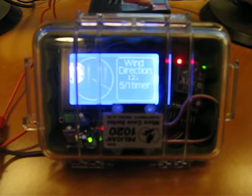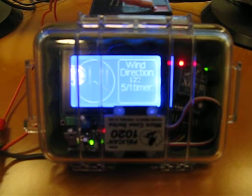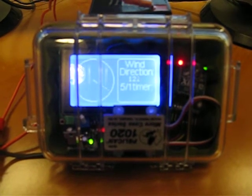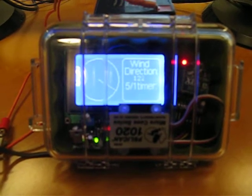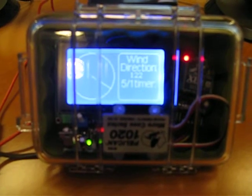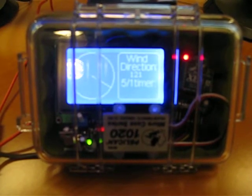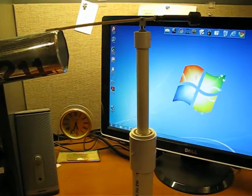Here is my latest Arduino creation — it's nearing completion. It's a wind direction indicator for small boats. Inside this waterproof Pelican case, I have a small LCD screen which indicates the direction that the wind vane is pointing.